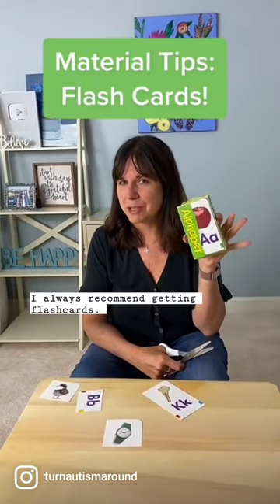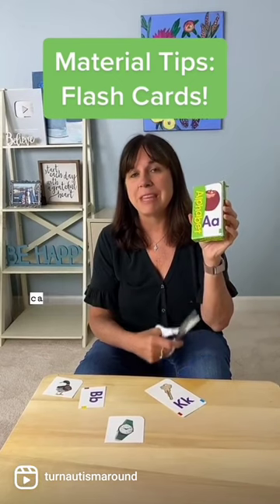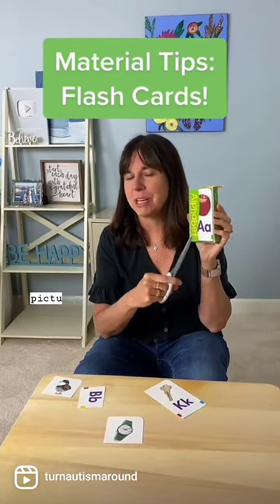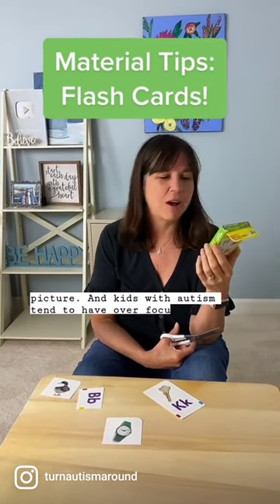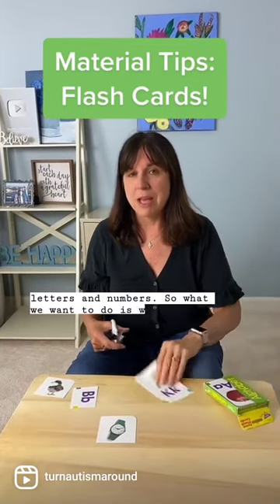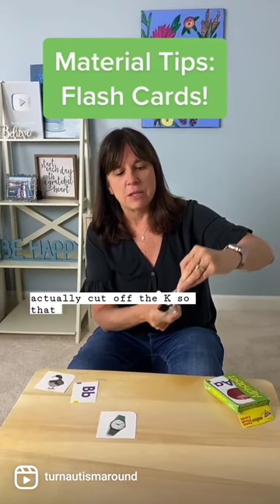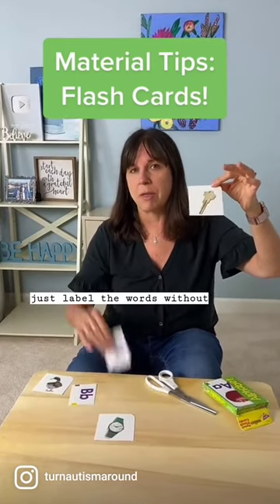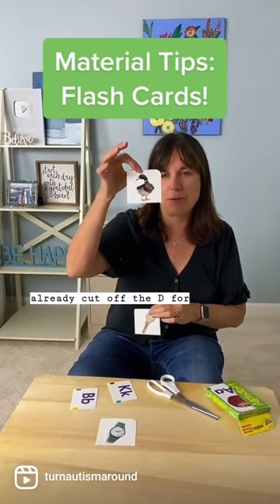I always recommend getting flashcards — these are cheap ones from the dollar store — but the problem with these cards is that they have the letter right under the picture, and kids with autism tend to over-focus on letters and numbers. So what we want to do is cut off the letter so that children can label the words without focusing on it. I already cut off the D for duck.